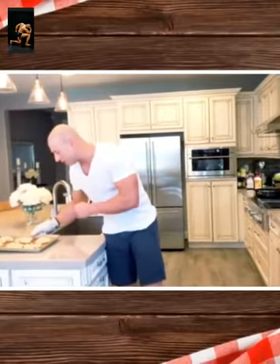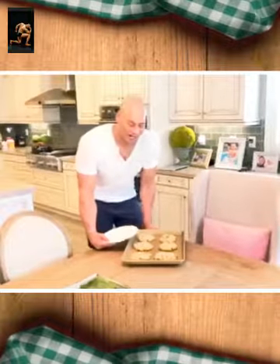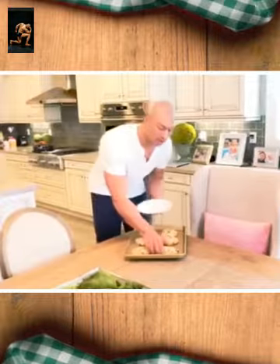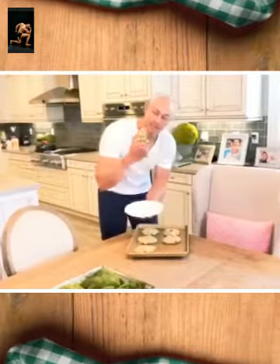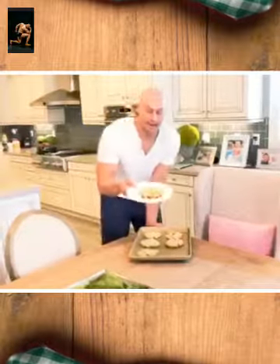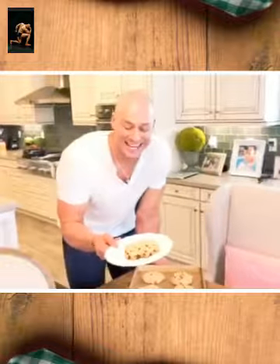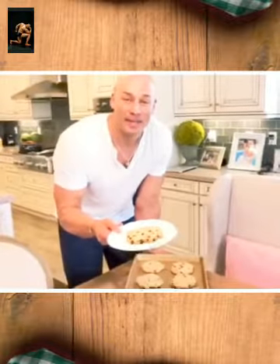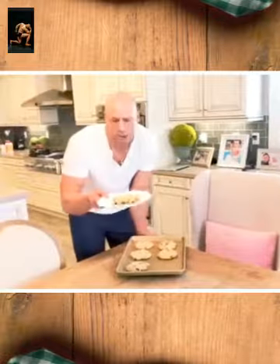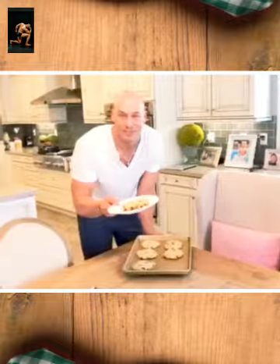Cookies have cooled for more than 10 minutes now. This is my monster — see how it sticks together, ready to rock and roll. That is an almond meal low-carb keto cookie of delight. I'll save these for later — one cookie each because they're gigantic. Enjoy my recipes on Body Chef Chris.